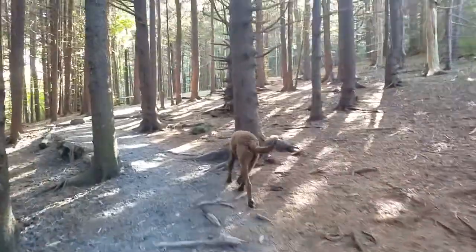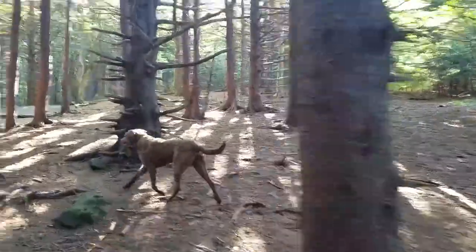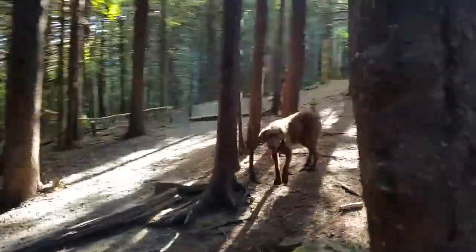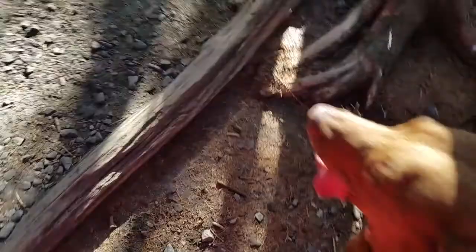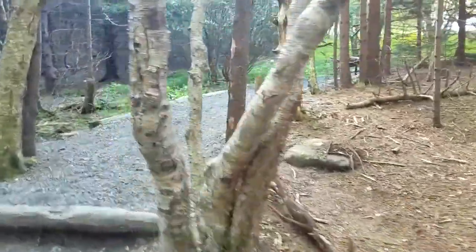Tioga. Come. Nope. Nope. Come. This is hard for him because there's a bunch of people up ahead. Release. Anyway, hope you guys are having a great day. We certainly are here in North Carolina on Roan Mountain. Bye.